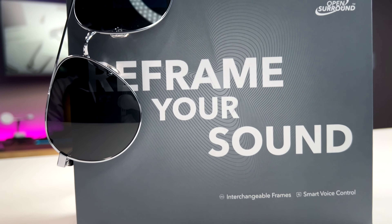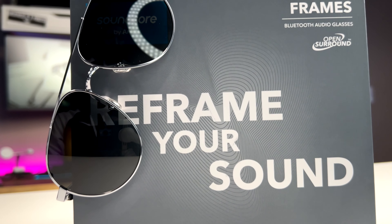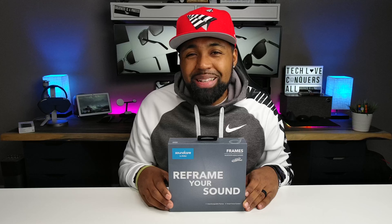These are a thinner and more lightweight design. Audio quality is just as good as the Bose Frames, if not better. They've incorporated their already great app and offer a lower price point. Stick around — let's talk about this for a second.